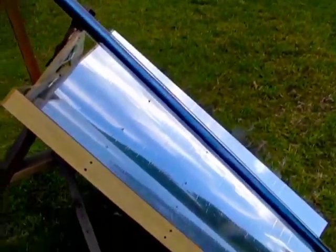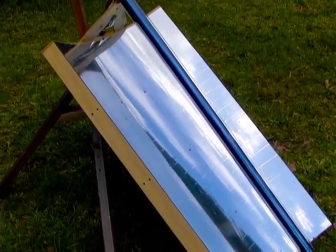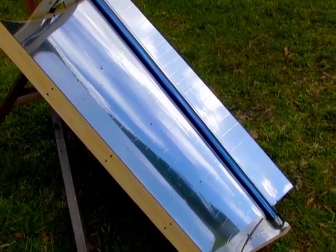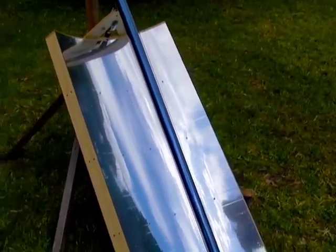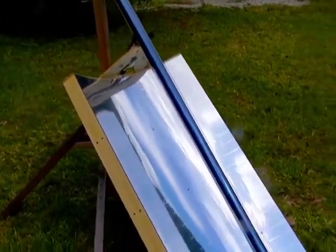Also in the more info area below there is a link to a longer video that shows you this trough being built from a kit. There's information on where you can get this kit. The process to put this kit together only takes about 10 minutes.